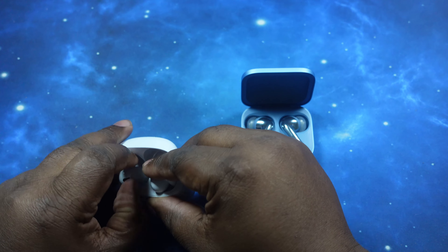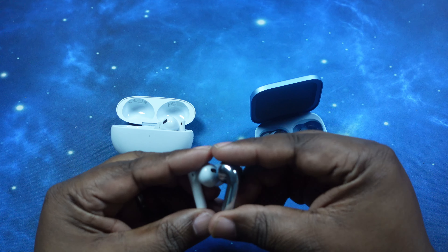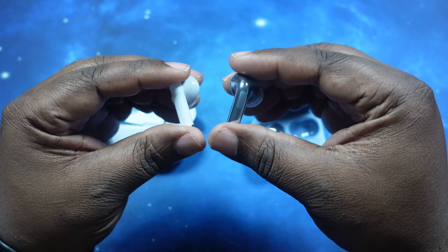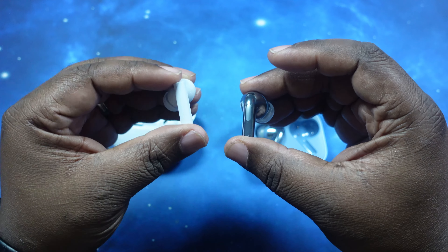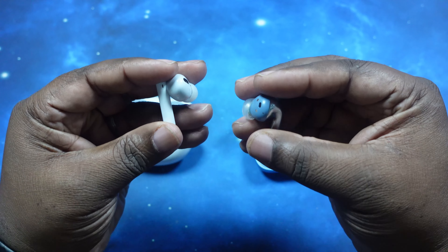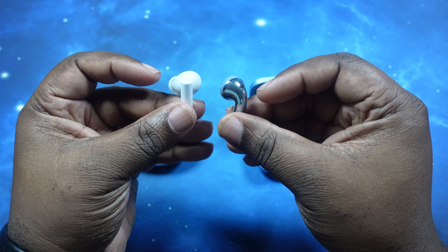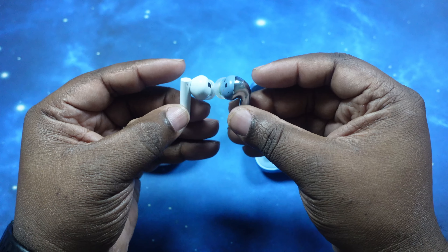Let's take one of each of these out. As you can tell, they're both of the stem-style form factor — two totally different designs. We've got the Buds 3 here on the right, the Air 6 Pros on the left. Both are very unique in their own way, and both very comfortable.